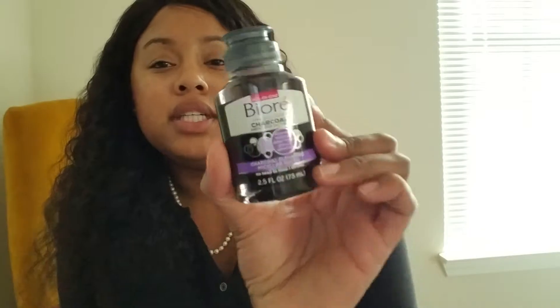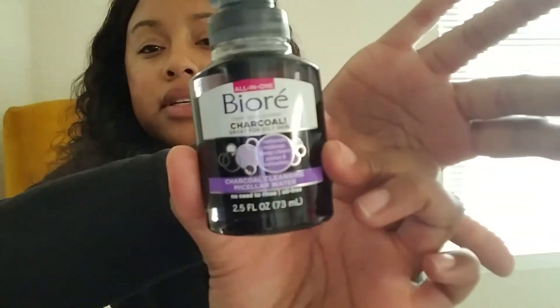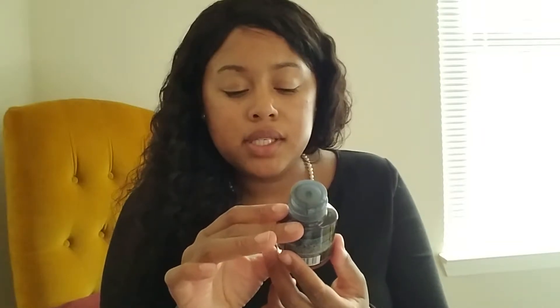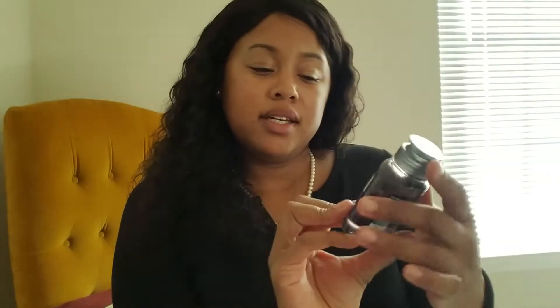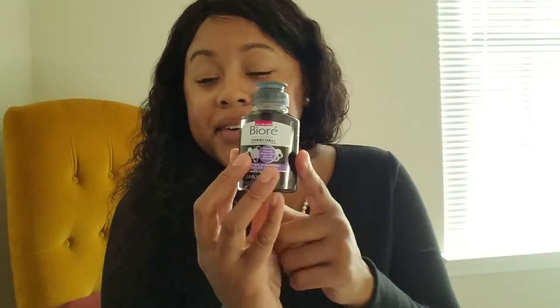And then there's a charcoal cleanser — oh, that's exciting. It's a charcoal cleansing miracle water. It removes makeup, deep cleans pores, and refreshes. It says 'Free your pores' — that's nice. And this is about 2.5 fluid ounces so I'll be able to use it for quite a while. Yes, they have really stepped their game up in this box because that last box was a whole bunch of packet samples.